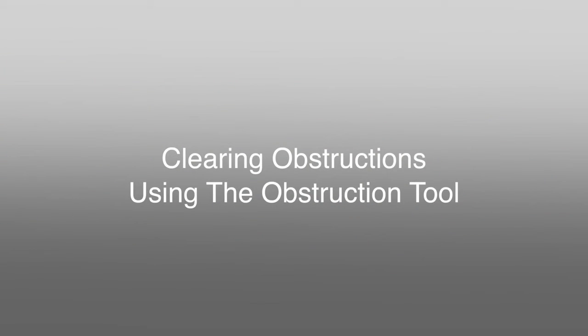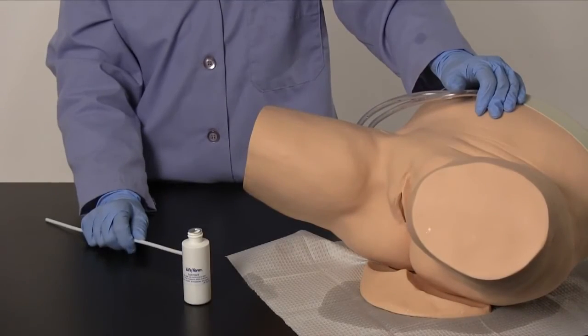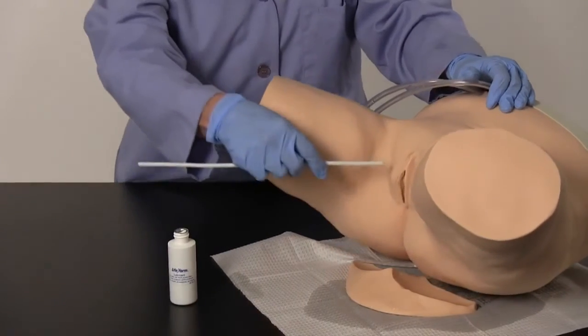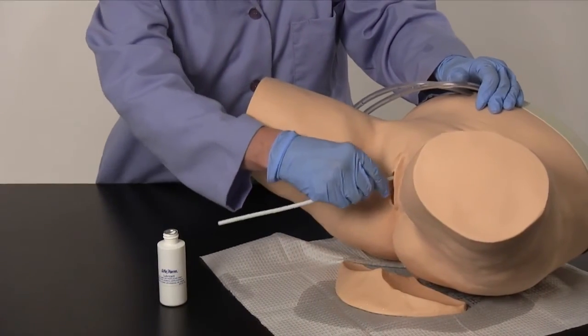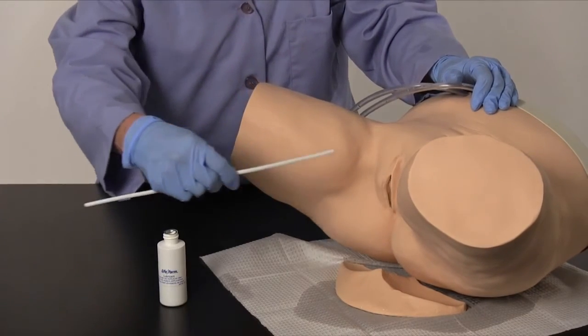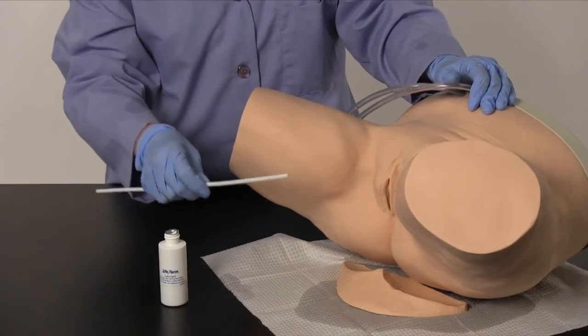Clearing obstructions using the obstruction tool. Generously lubricate the obstruction tool. Follow the catheterization procedures and insert the obstruction tool into the urethra and through the simulated sphincter until you feel the pop and enter the bladder. Follow this procedure by flushing the system with warm water.